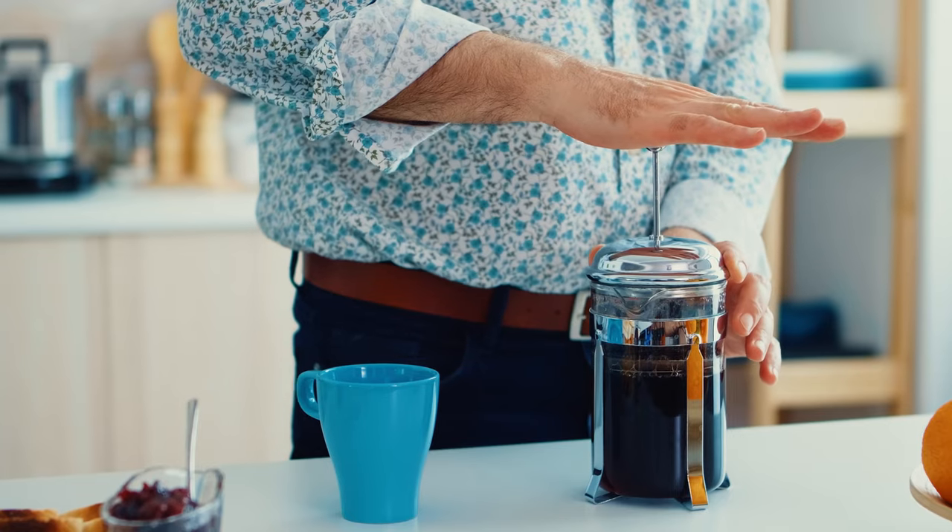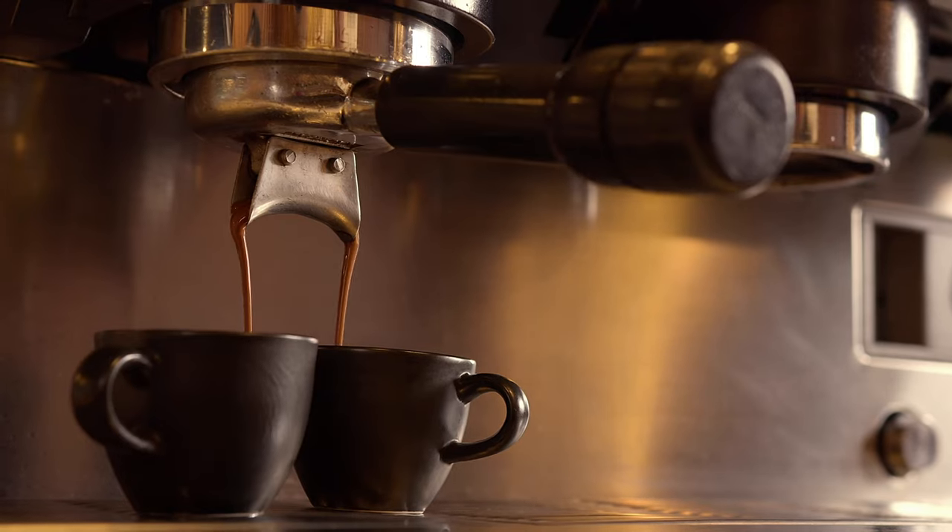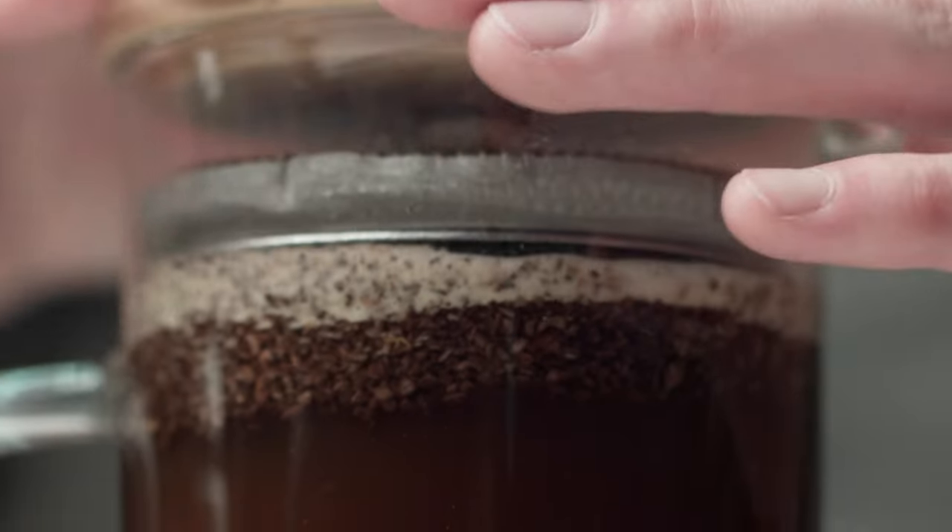Let's not forget whole bean coffee is more versatile. You can use it for different brewing methods like drip, French press, pour over. For example, you'd want a finer grind for an espresso and a coarser grind for your French press or cafetiere if you're feeling a little more continental.